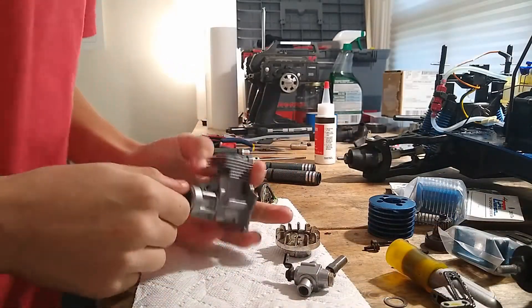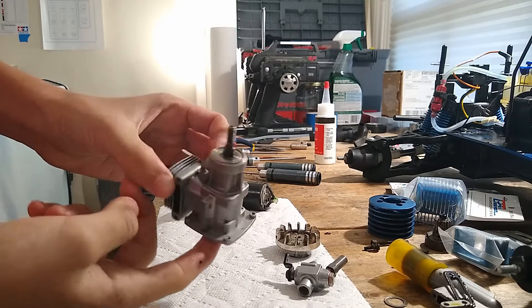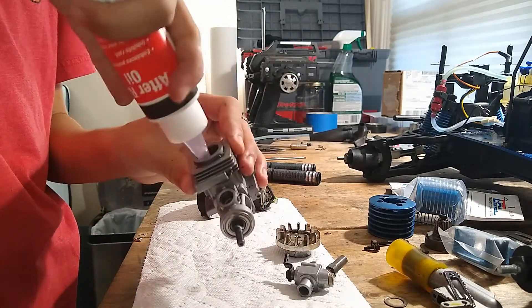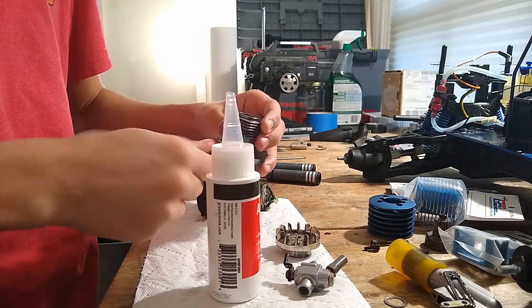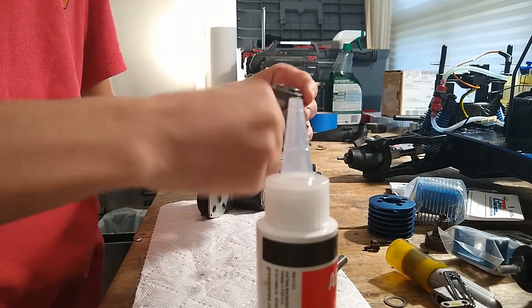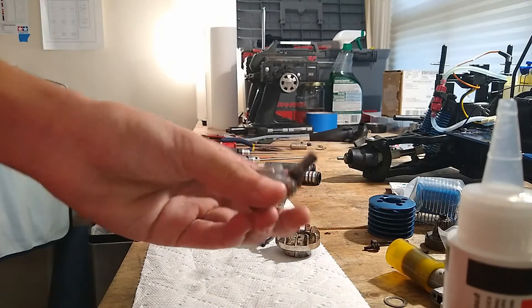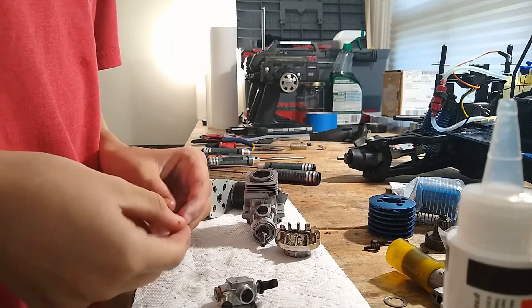Okay guys, I've got the block pretty clean now — I just did a bunch with carb cleaner and sprayed all the dirt off, so it's pretty clean now. I'm just going to put some after run oil in and turn it over a couple of times, and put some on the crankshaft as well. I also did the carb — you can see it's very clean now. I'm just going to put on the gasket and clean it up before I put it back on.